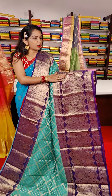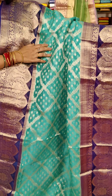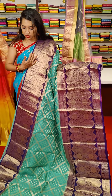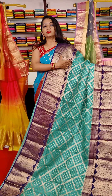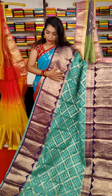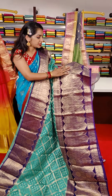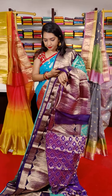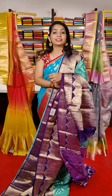Green and brinjal color combination — borders and middle part. With antique zari, flower booties. Banja flower booties with floral theme design on borders — pine border, unique floral design, floral design throughout. Mango booties design — unique design. This is the pallu part, this is the blouse, and this saree cost is 8,699 rupees.